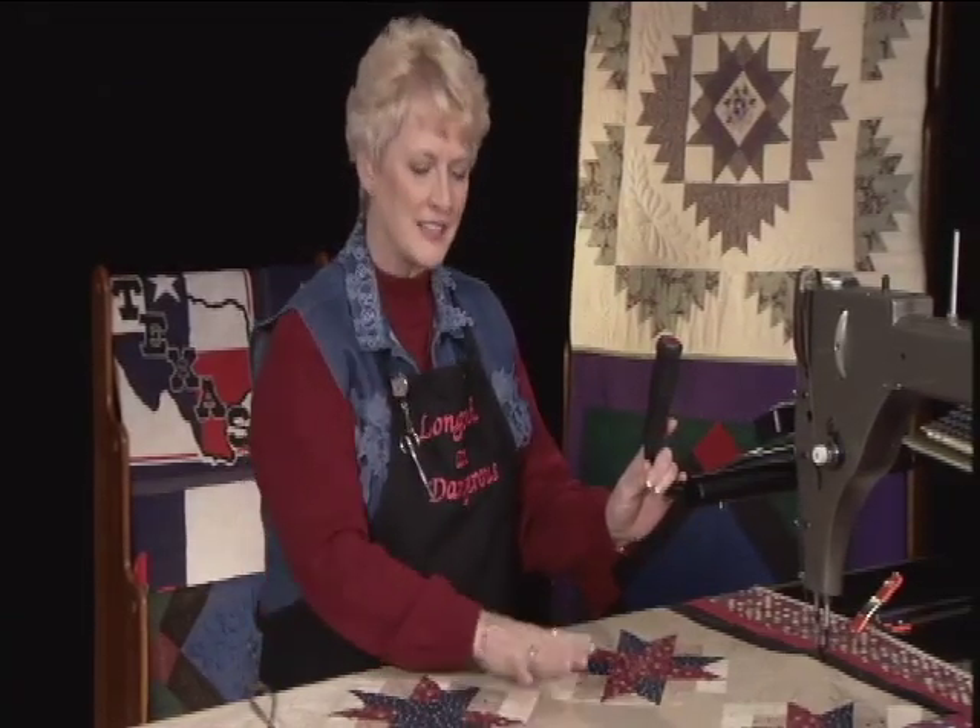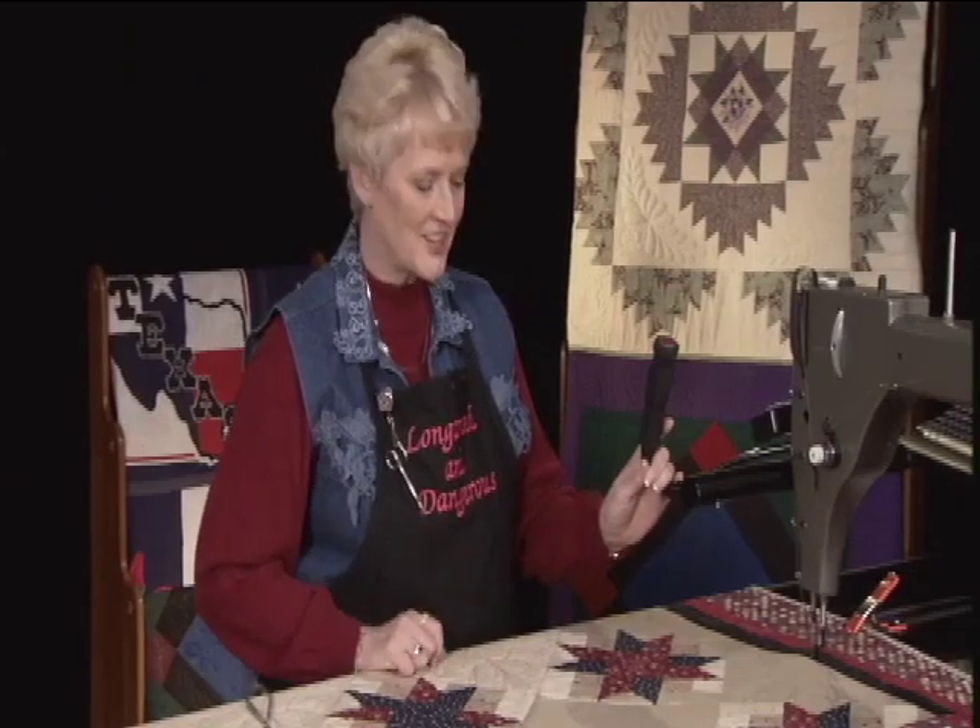I'm working on a quilt I call sateen stars because it was pieced with sateen cotton fabric. My friend Stephanie Patterson in Colorado started this for me and I just have one block left to complete, but I want to show you how fast and easy I can put the computerized design in there.